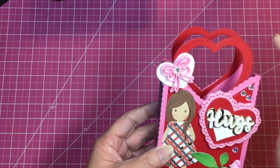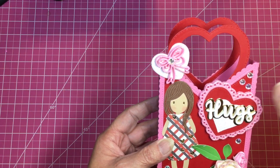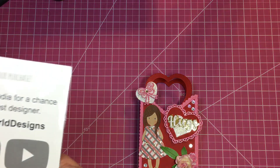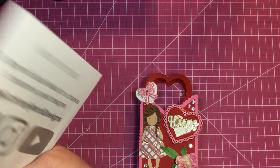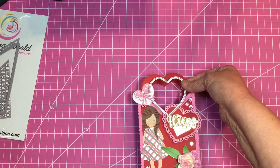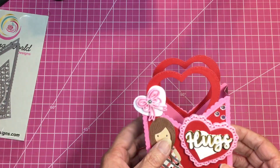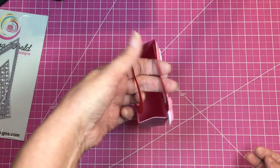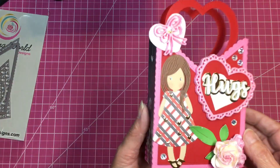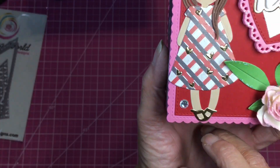For the handles, I used a die from my stash that was bigger than the one that comes in the set. This is the one that comes with the set, but I used a larger one — just like she did — to make the handle, and it turned out so adorable. I paper-pieced one of the little girls and gave her gold shoes.